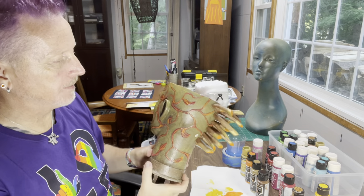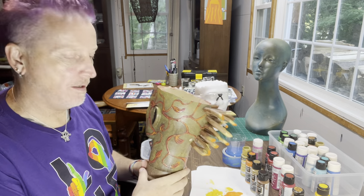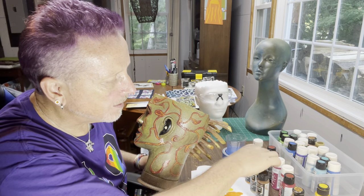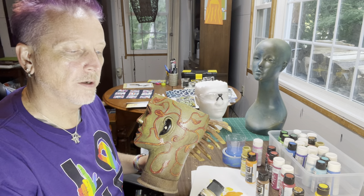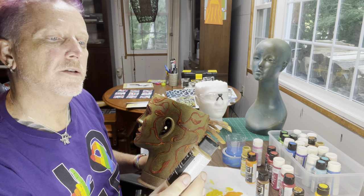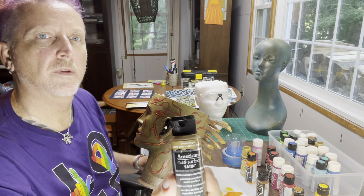We're working with bright brass — this one is DecoArt Dazzling Metallics. And the other three colors we're going with are American Americana Multi-Surface Satin. So exciting!